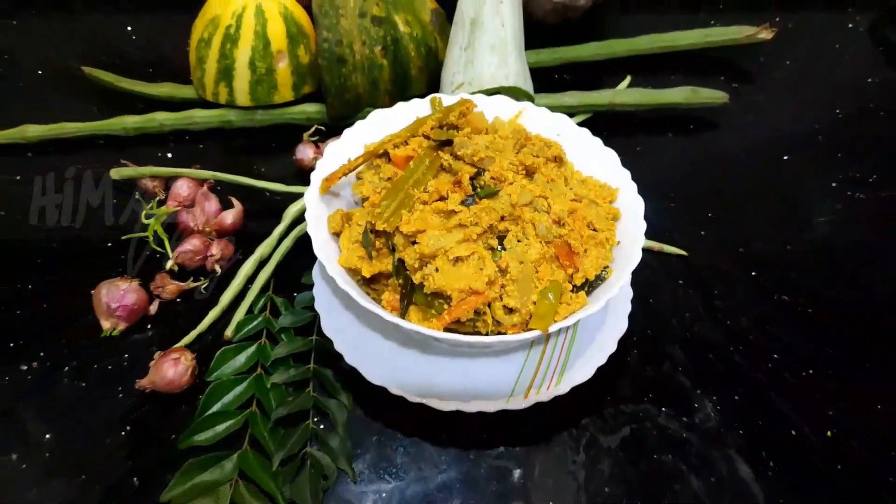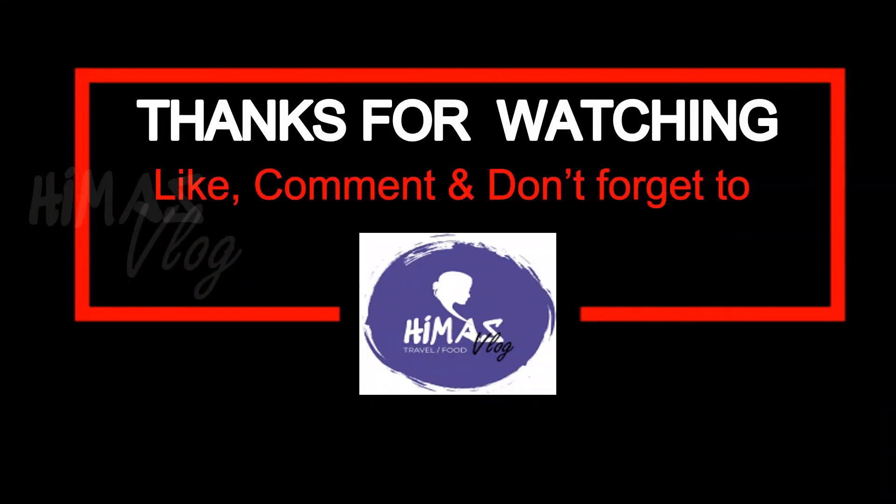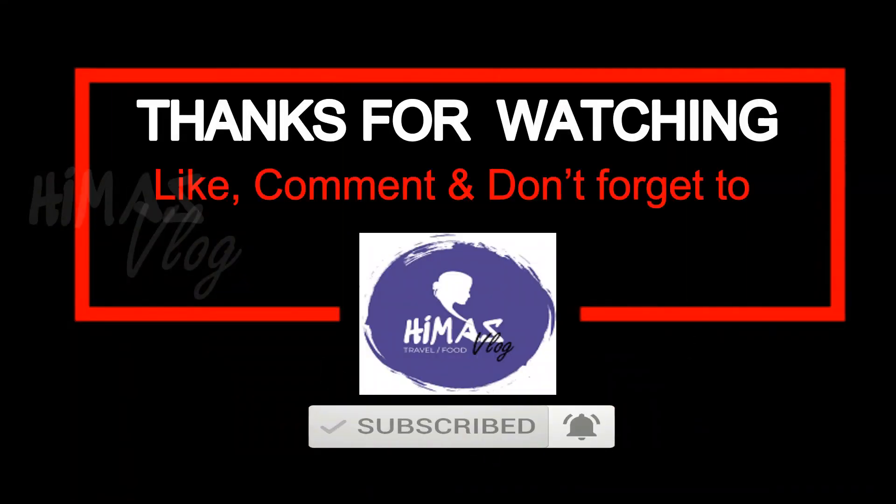That's all for everyone. Please like this channel. Please click the bell icon. Please comment. Thank you for watching.